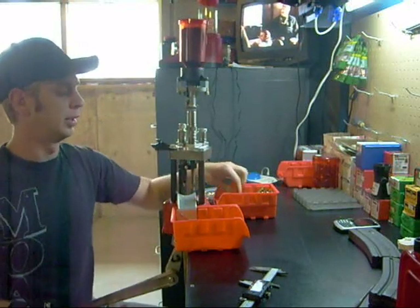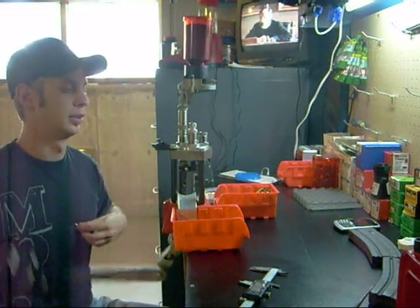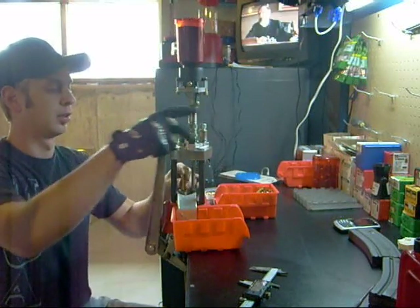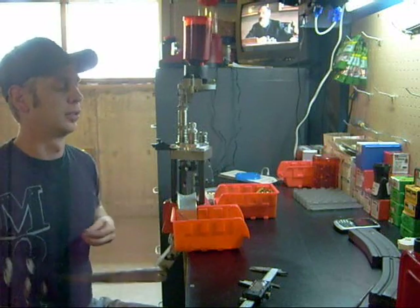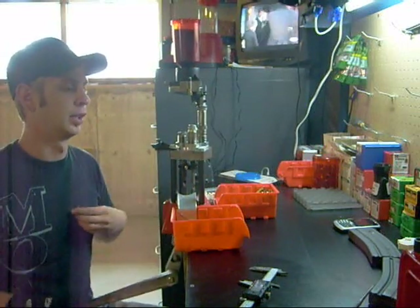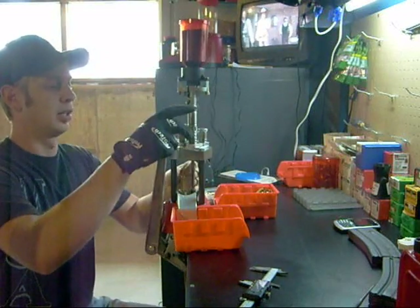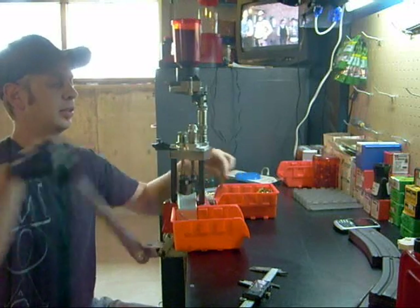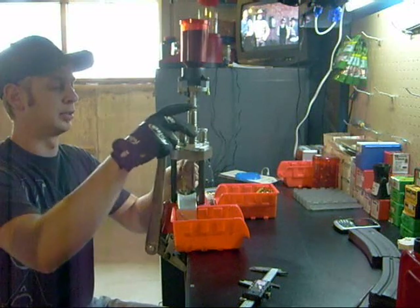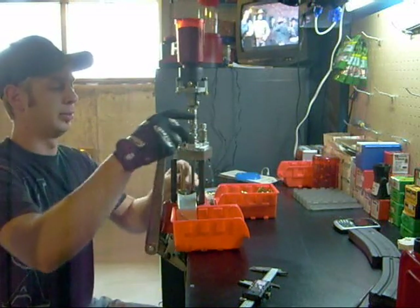If you concentrate, you can go a lot faster than I go. I just kind of like to keep an eye on things as it goes along. But you can crank them out pretty quick — not as quick as a progressive, but you're getting up there. I've only done a couple hundred rounds with this setup, so I'm sure with time you get faster.